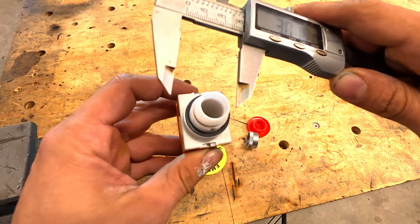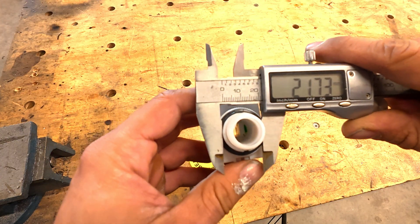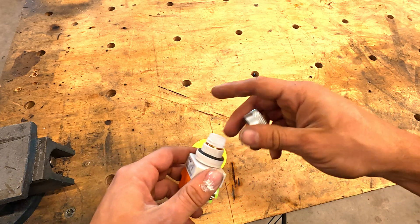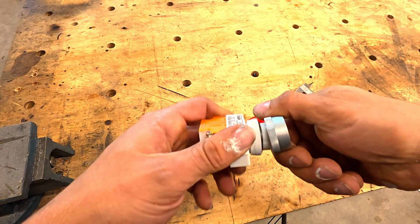We're going to measure the threaded part right here — I'm getting almost 22 millimeters. We'll be cutting with a 22 millimeter hole saw, so let's jump over to the CNC machine and start drilling.